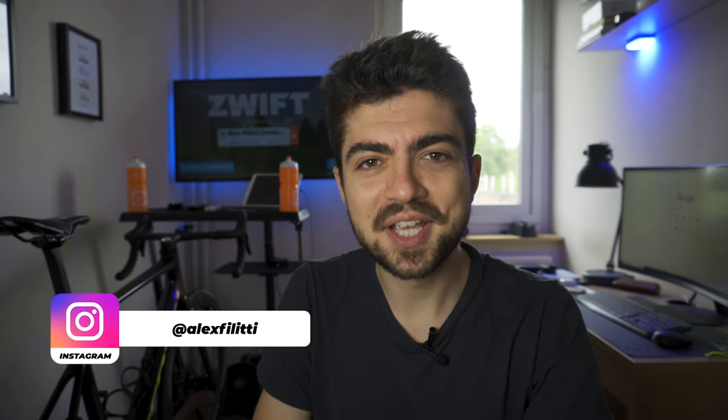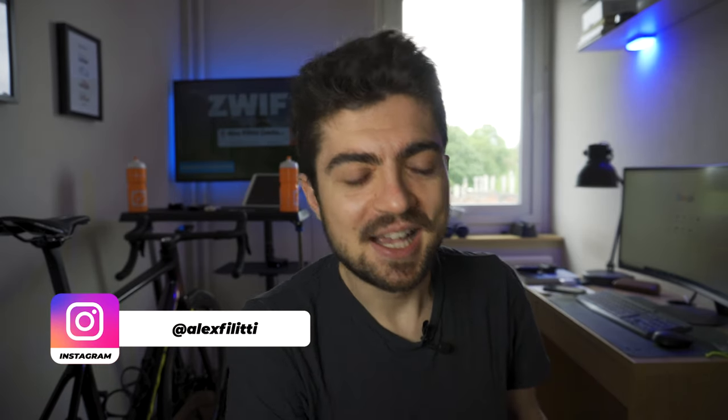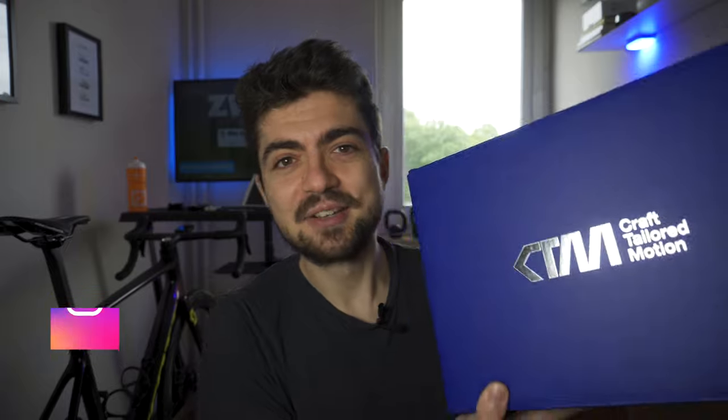My name is Alex and today we are looking inside the vault in all the possible ways of what that can mean. I got this from Kraft. First of all, disclaimer: Kraft sent me this for free, so I did not pay to get this pair of shoes. It was gifted to me — a gifted sample from Kraft, thanks to RoadtrayRun.